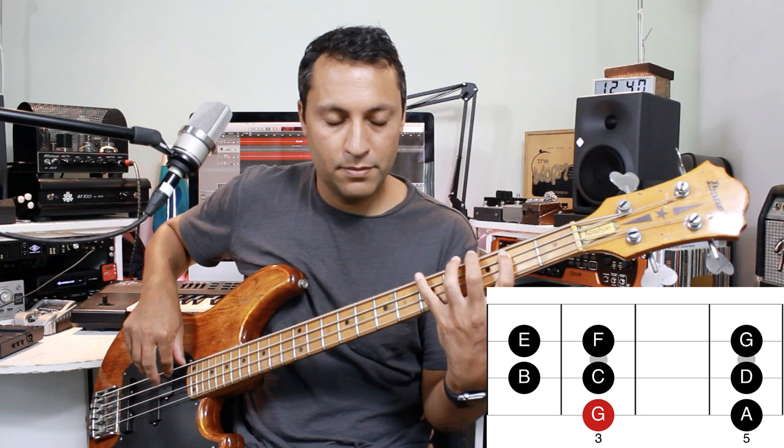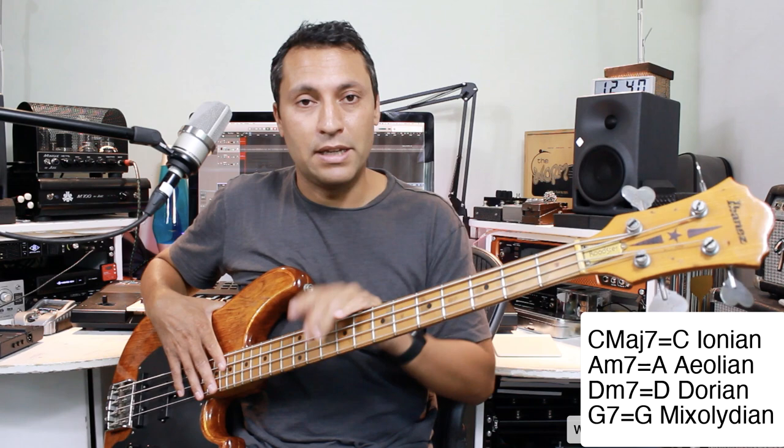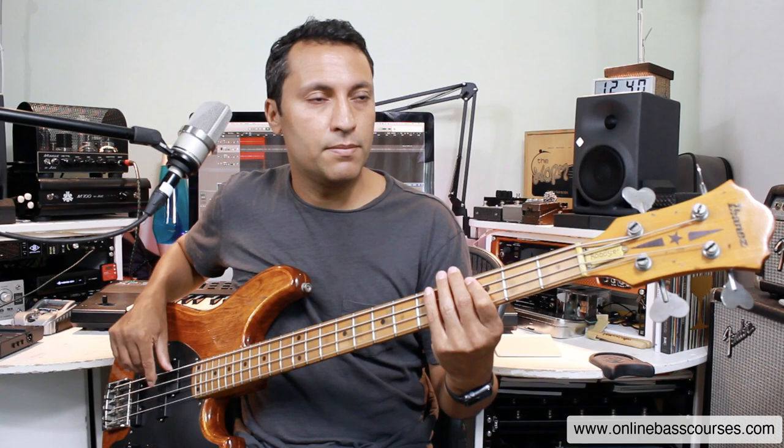If we start C major from G we get G, A, B, C, D, E, F, G — it's a G mixolydian mode. So each of these chords comes from a scale or mode. I did a lesson on this, I'll put a link to it, and if you know that then you can start to embellish even further.